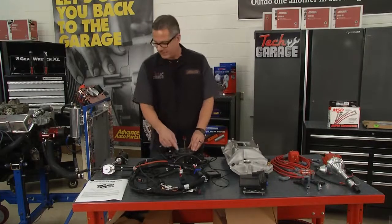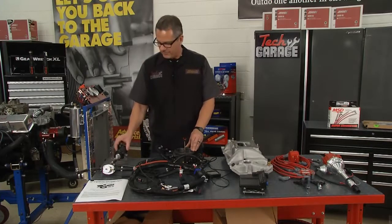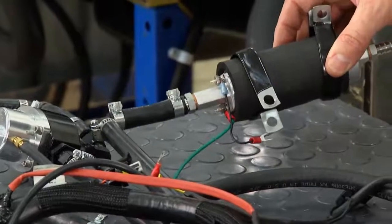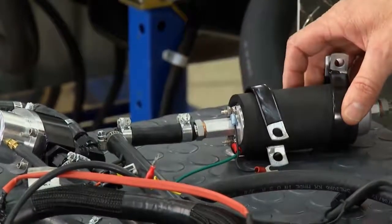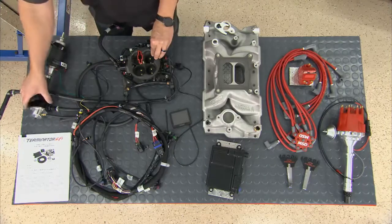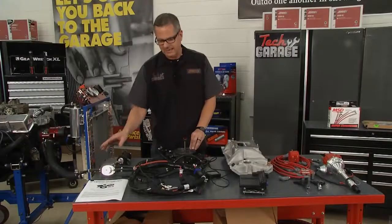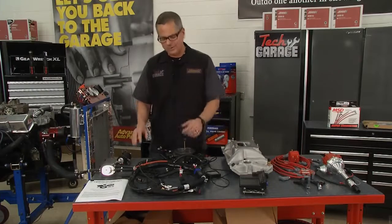Because we're fuel injecting it, we're actually going to have to boost the fuel pressure. You see our fuel pump right here? It's a high-volume fuel pump, good up to 600 horsepower. With fuel injection, we're also going to have to return the fuel — through the pressure regulator, back to the tank. We'll learn all about fuel injection as we go through the show.